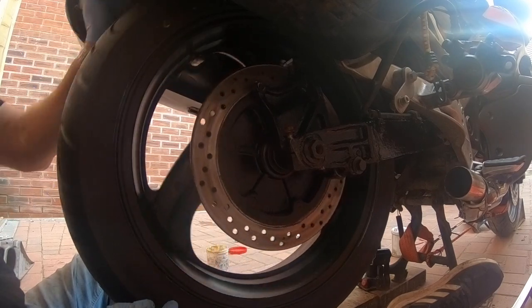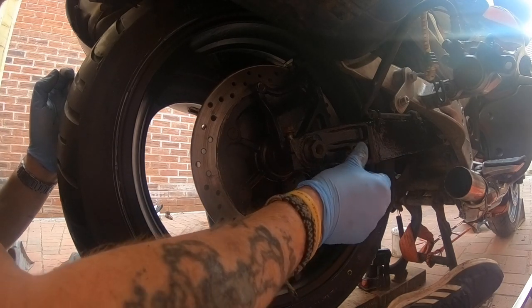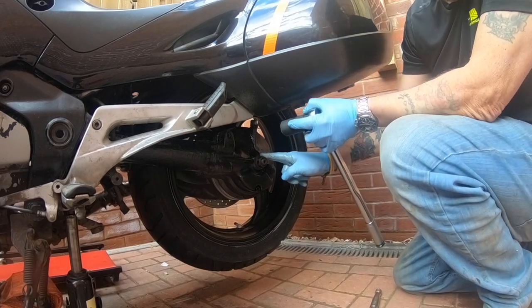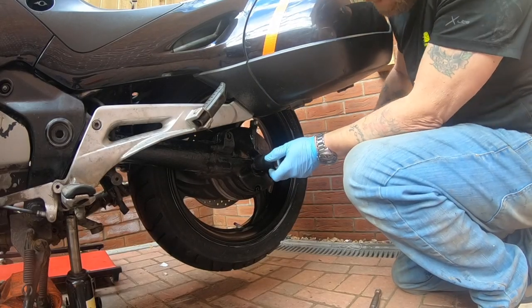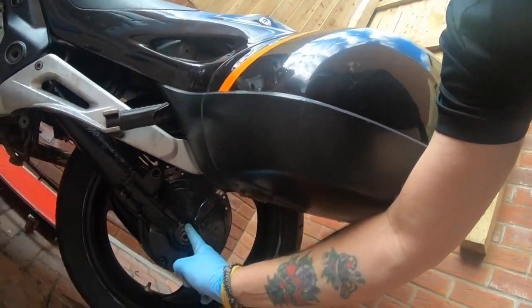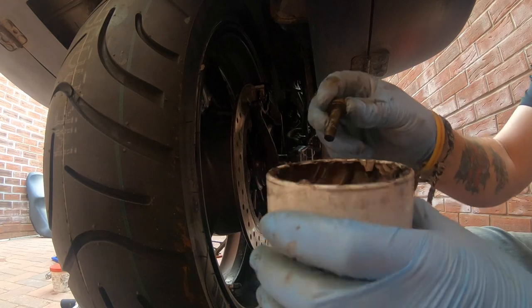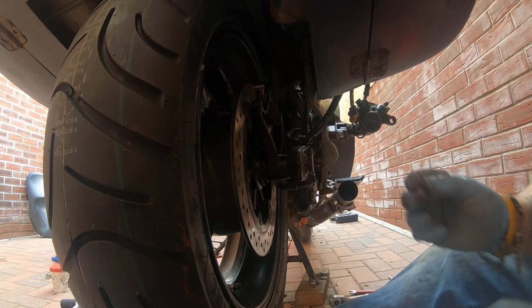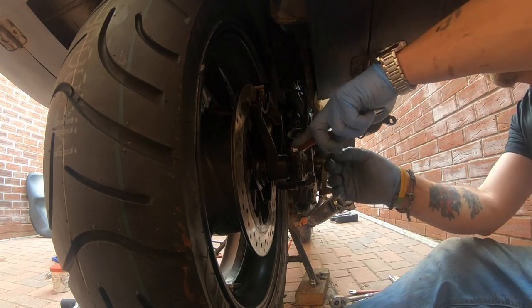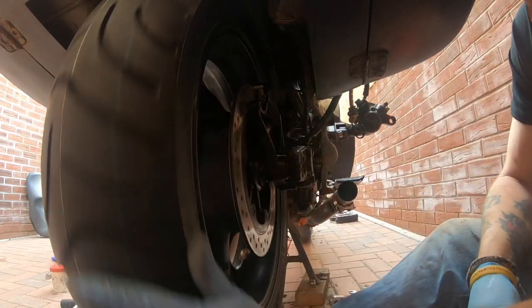Give it a spin. All right guys, the setting for the axle nut is 120 Newton metres. I've torqued mine down to 120 Newton metres - 27 mil nut this side, 22 mil on the other side. Trusty old copper slip, and then wind it in - 12 mil spanner, doesn't have to be super tight. Check the wheel - all spinning well.